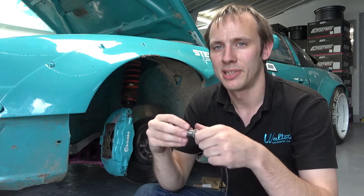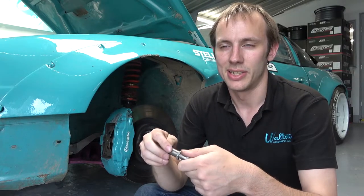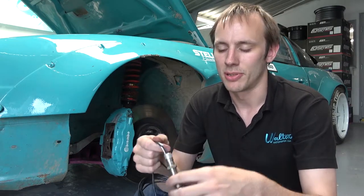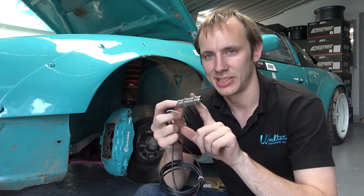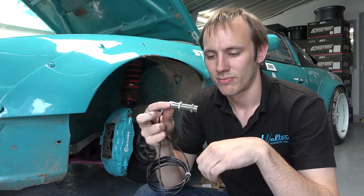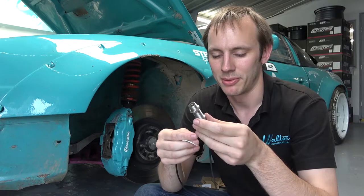Because we use Driftworks GeoMaster two hubs, there's no facility to put the standard ABS sensor in. So we're going to have to make a little bracket to mount it on there. Shouldn't be too hard. It'll probably end up as being like a little L shape with a few holes drilled in it. The sensor has got a thread on it so you can adjust the depth to be correct. It's a clearance of a couple of millimetres I presume, but it shouldn't be too difficult to work out.